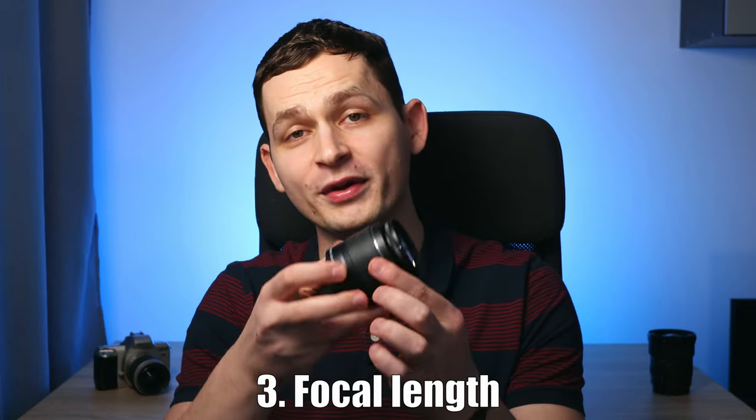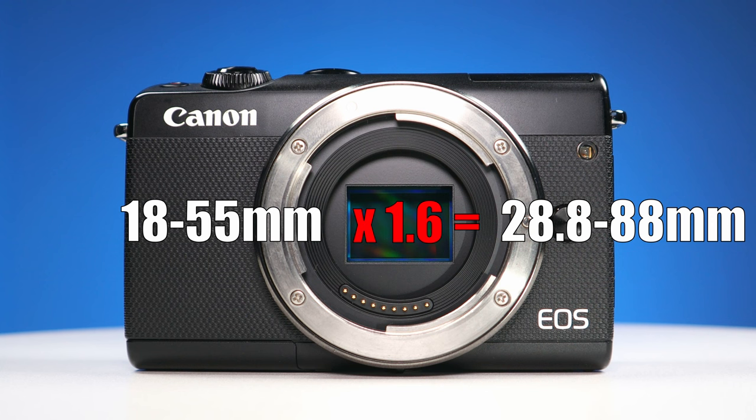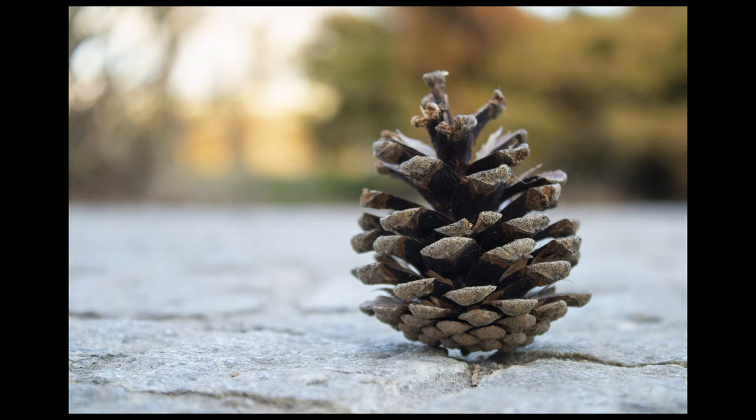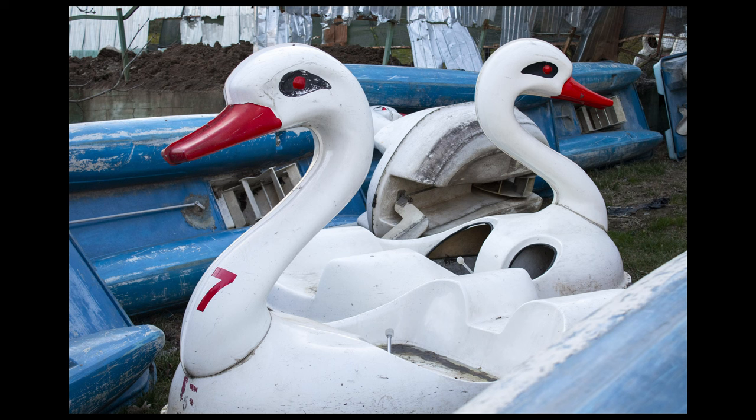Regarding focal length, going from 18-55mm, the full frame equivalent is 29-88mm — so it goes from wide angle to short telephoto. These flexible focal lengths make it a good lens for beginners who want to learn photography and explore the outdoors. I don't understand why so many people dislike it. Maybe it's because it doesn't let in a lot of light, but these focal lengths are definitely handy and this lens is quite useful, even if often underrated.